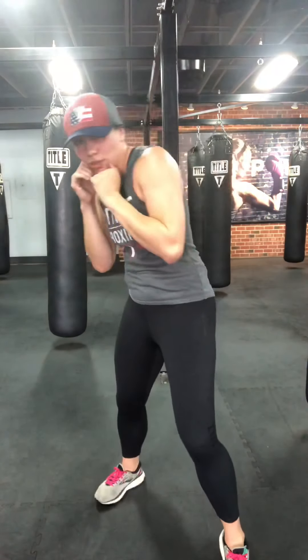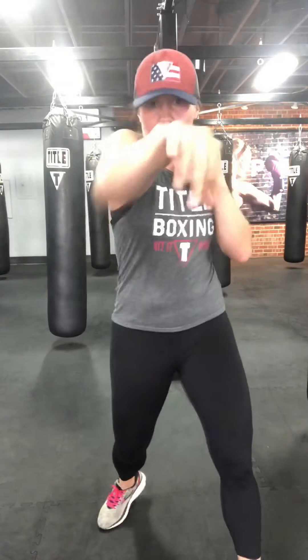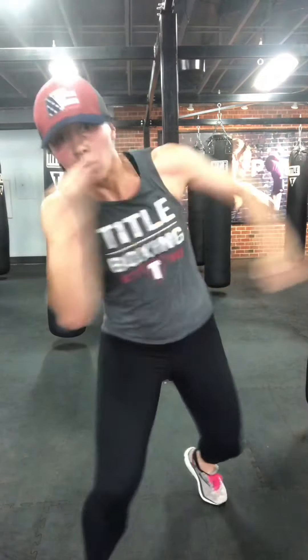Let's do a combo with slips and rolls: jab cross, slip to the rear, roll to the lead — use your legs. On the slip: tight crunch to the rear leg. On the roll: get low enough to get underneath the hook. One more: jab cross, slip, roll. I'm going to give you some freedom — after the roll, four freestyle hits. Jab cross, slip, roll, one, two, three, four — anything. Two more, last one.